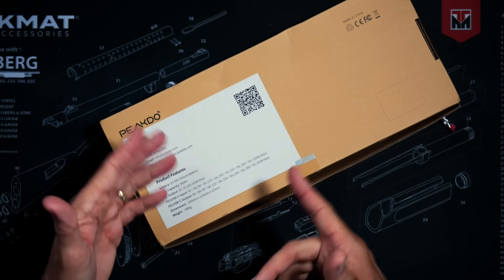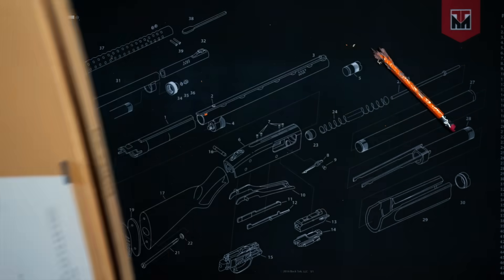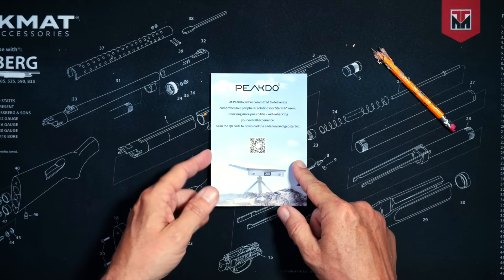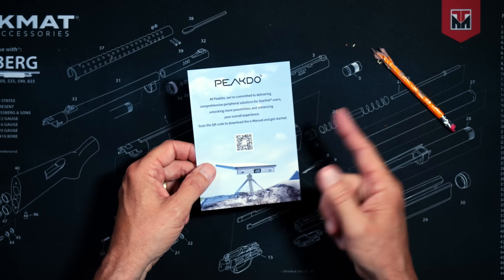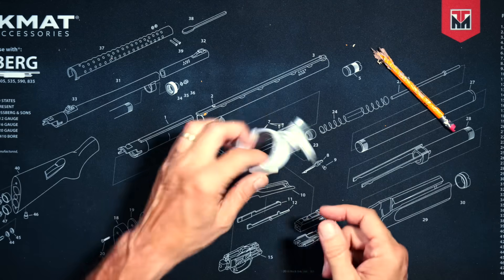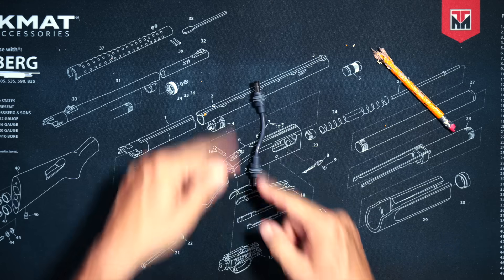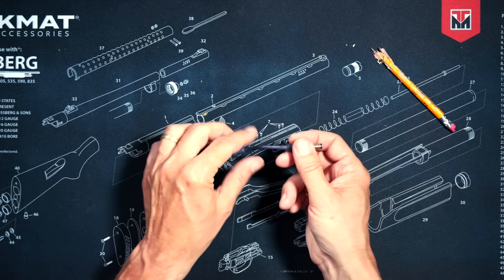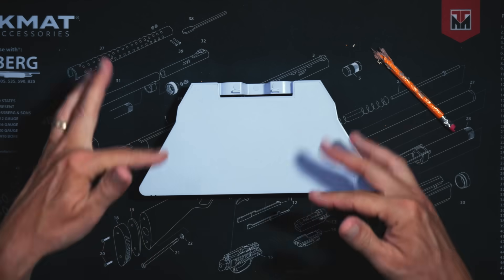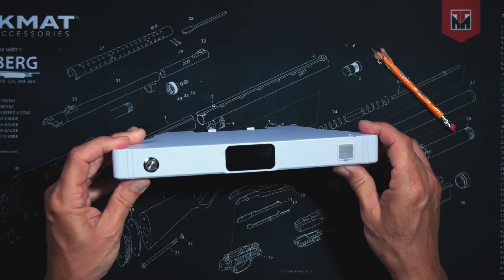When you purchase the new Peak2 Starlink Mini Power Pack, in the box you will receive a single quick-start card with a scannable QR code to view the user manual online, a higher-than-average quality USB-C charging cable, a very short cable for connecting the device to your Starlink Mini, and the Peak2 Starlink Mini Power Pack itself.